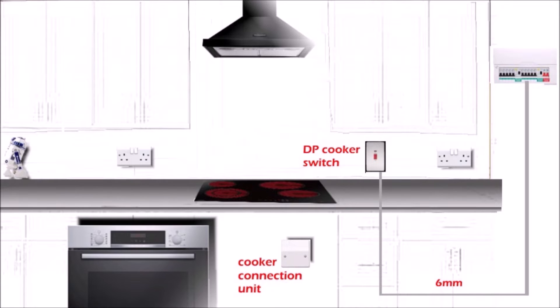You need to run 6mm twin and earth cable from the consumer unit to the double power cooker switch, and also 6mm twin and earth from the cooker switch to the cooker connection unit. At the consumer unit, usually a 32 amp MCB is enough, but sometimes you need a 40 amp MCB — it just depends on the load you're going to connect to the circuit.